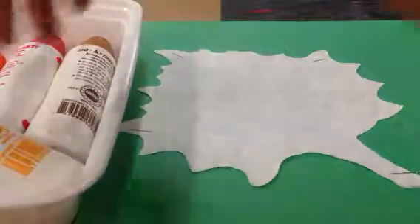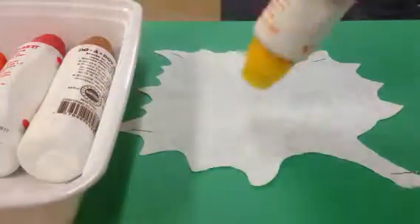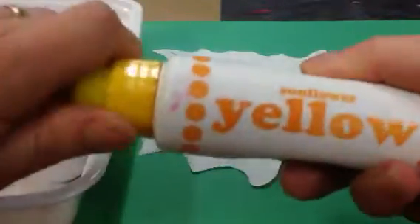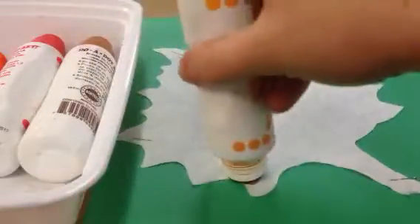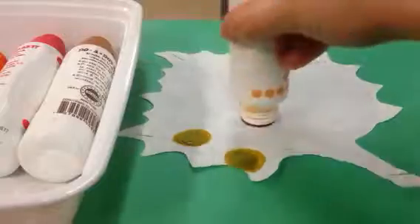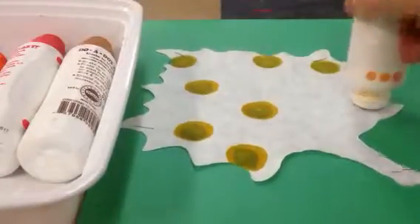Hello Artists! Today we're going to use fall colored duodots to add color to our leaves. Take off the cap and you're gonna stamp your leaf. You want to fill a whole leaf up with color.